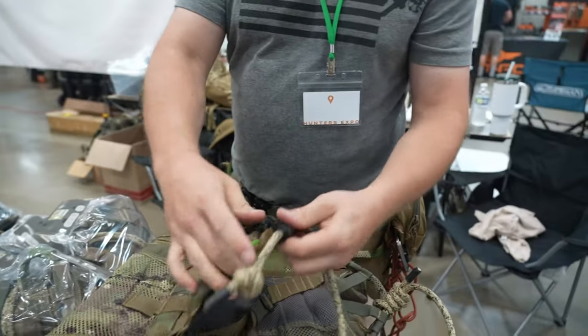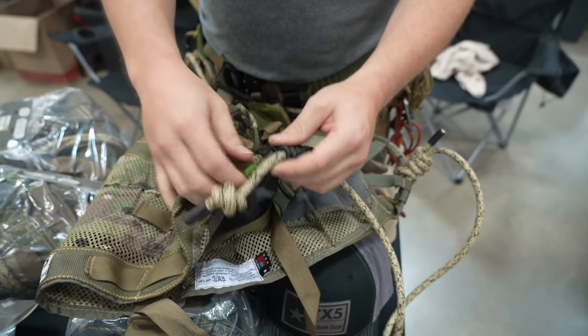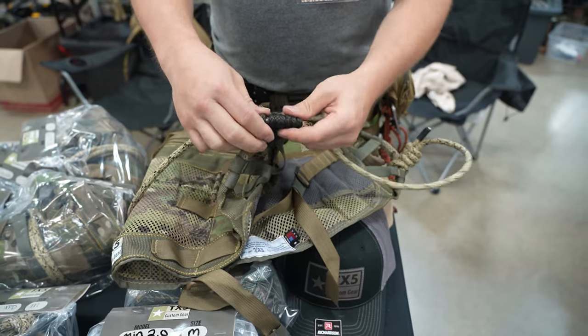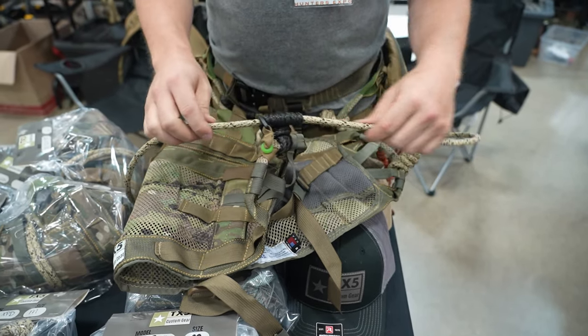We've switched to Tecnora instead of hand steel for our Prusik knots. It adjusts a lot easier and it's just a better rope for the application in my opinion.